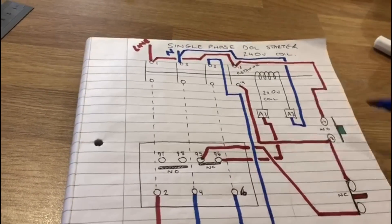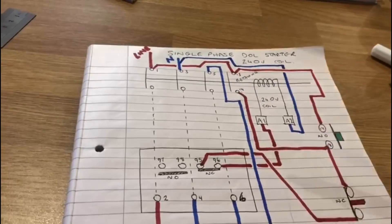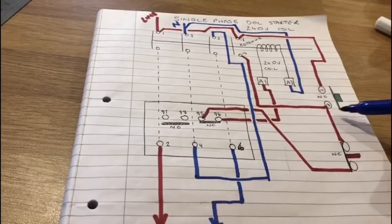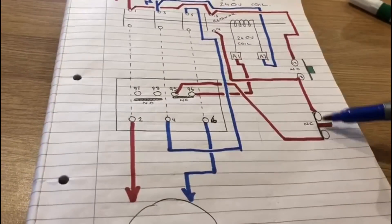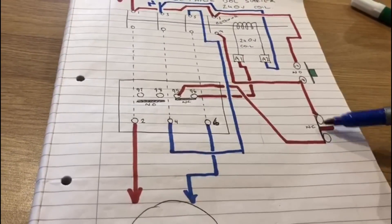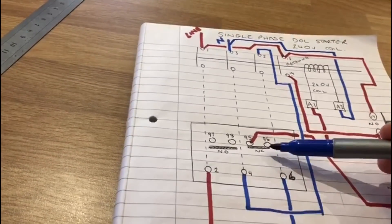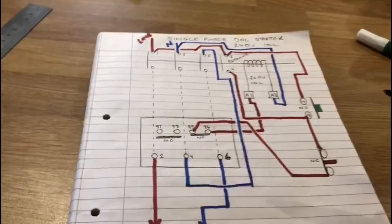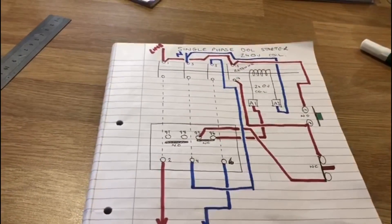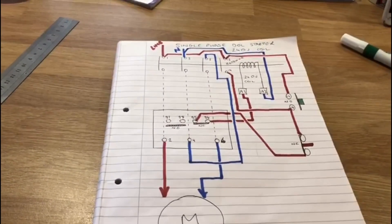The key things to remember: the start button is wired in parallel with the retaining contacts, and the stop button is wired in series, all the way through terminals 95 and 96 — the normally closed terminals — back through to the coil. Now let's look at the actual operation of the online starter.